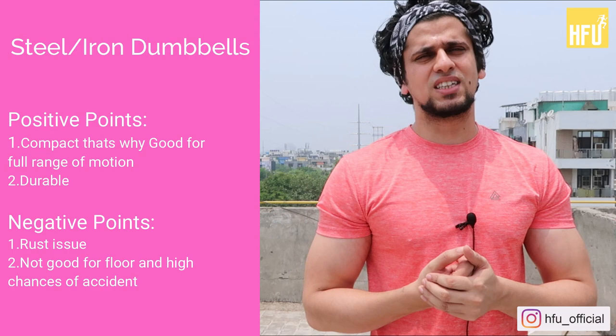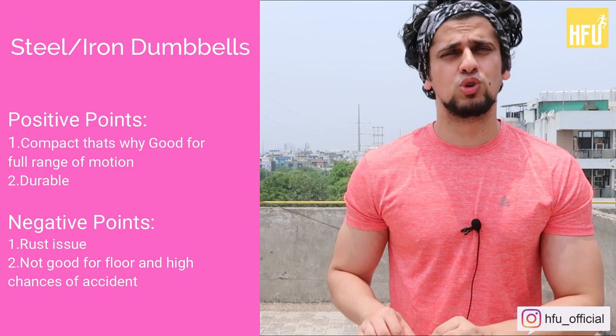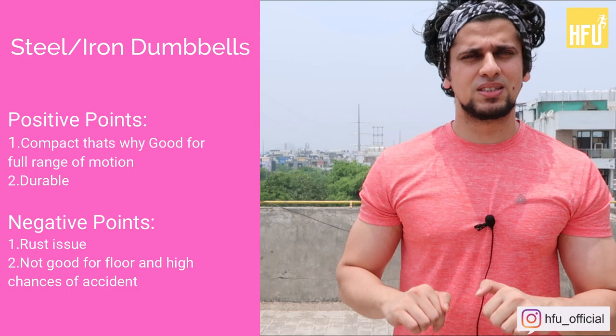In home workouts, most people don't wear shoes. So without shoes, when you are using heavy dumbbells and one goes on your foot, your foot will get hurt. This is why from a safety point of view it is not good. Even gyms avoid it because they don't want the floor tiles to break. Even on carpet, if you drop it on your foot, the carpet won't protect you. So these are the negative points.